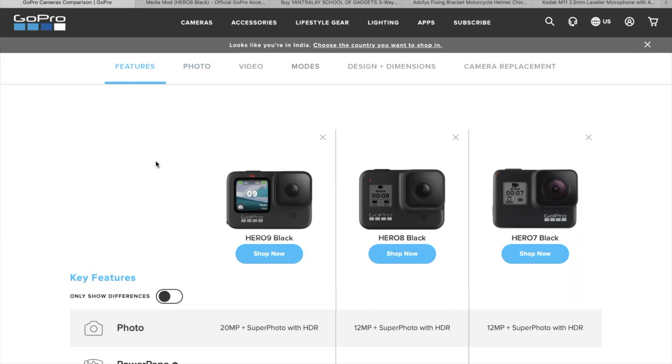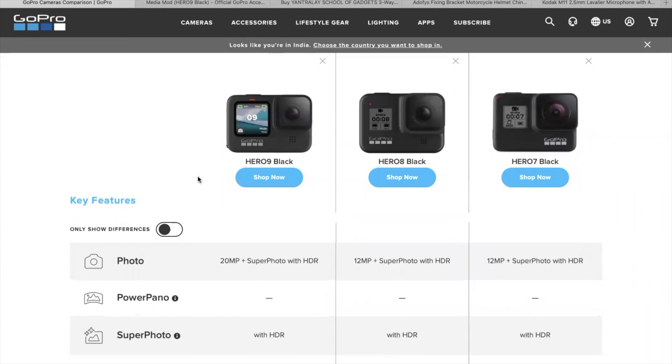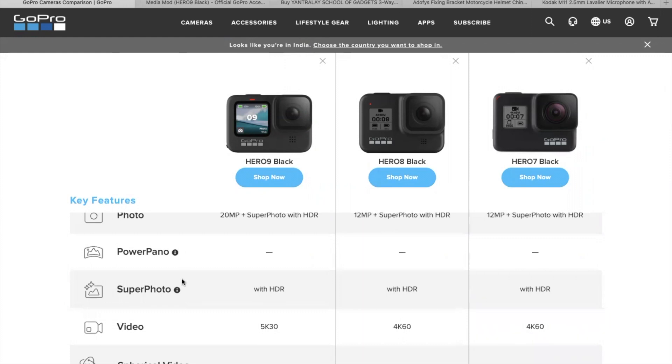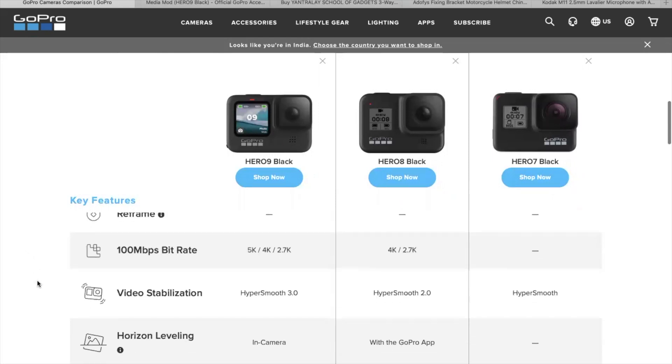With a front screen, you always know whether you are in the center of the frame and covering the range while vlogging. Now looking at the spec sheet, it is a 20 megapixel camera, which was 12 megapixel in earlier versions. With the GoPro Hero 9 we can record up to 5K at 30fps, whereas older versions could only do 4K at 60fps.